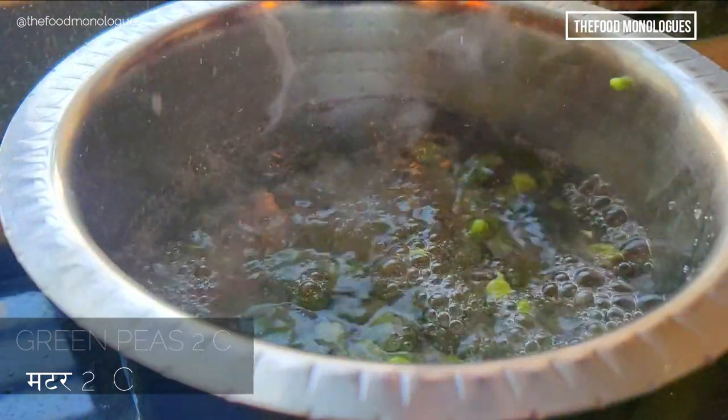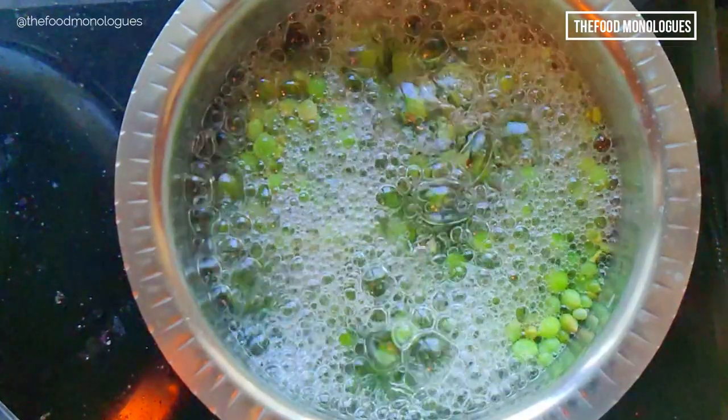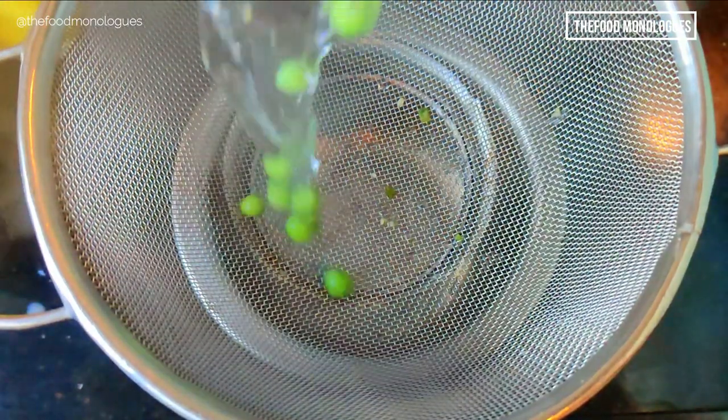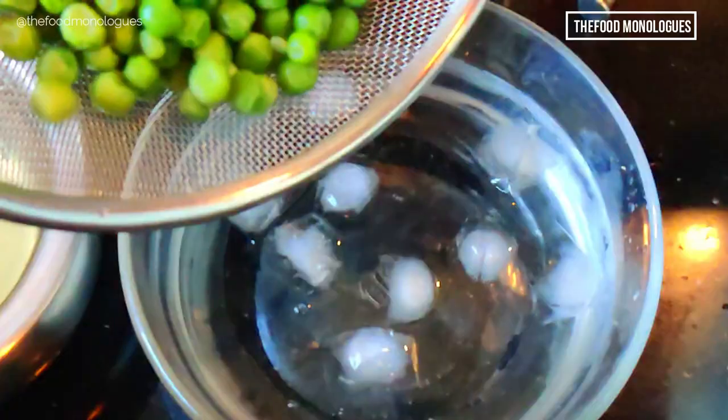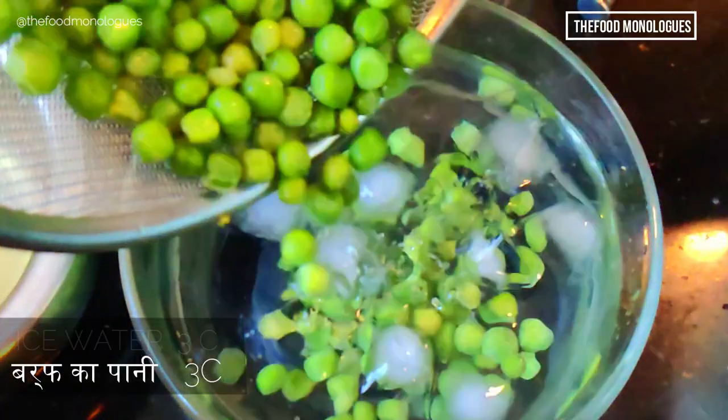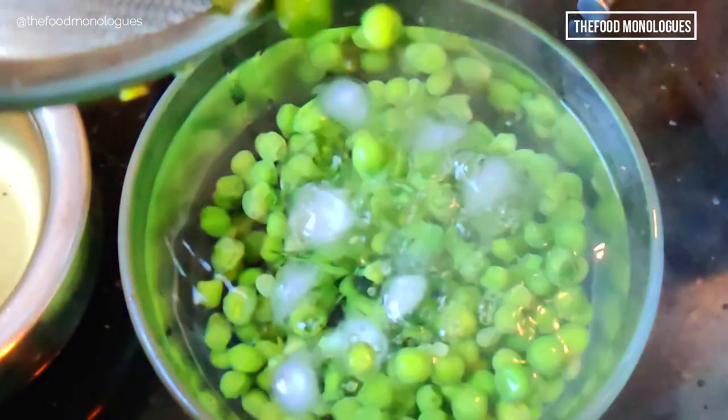When the water starts boiling vigorously, add two cups of green peas. Allow to boil for two minutes, then drain them immediately and put them in an ice bath — that is, immerse them in ice cold water. This will stop the cooking process.